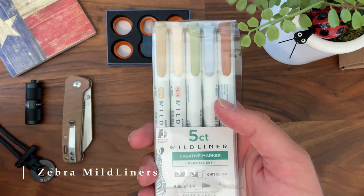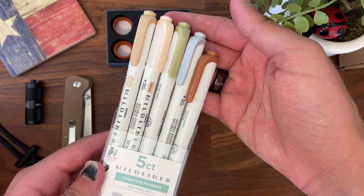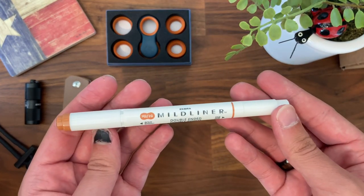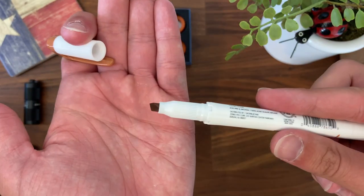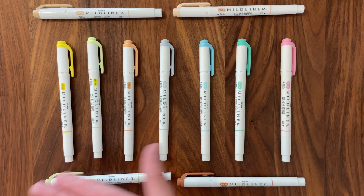Next is the Zebra Mildliners. If you've watched my EDC bag video you've seen these — I love these highlighters. It's a five-pack for $15. They're muted colors, which fits my style — tans and greens — though they also have yellow and a 20-pack of all different colors. These are amazing highlighters, so vibrant, and there's both a chisel tip and a bullet tip so you can get a fine line or the typical highlighter style. I'm never going back to a different highlighter. I'd highly recommend these for your college, high school, or wherever note-taking experience.